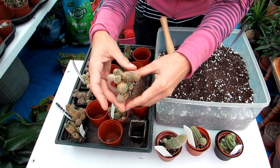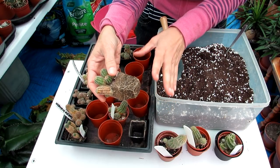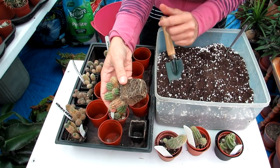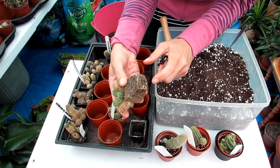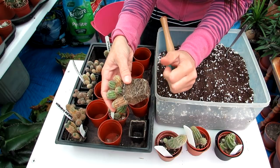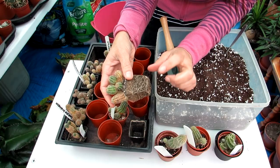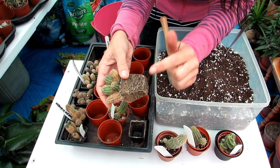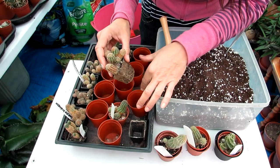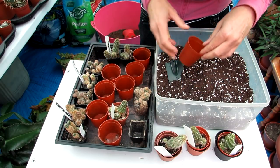Look at that great root system. When repotting cacti and succulents, it's always a good idea to check the root system for hidden pests and bugs. If the roots are very compacted, it's a good idea to gently tease them loose before putting them into new soil. In this case, although it's root-bound, it's not overly so — it should be fine to go straight into the fresh soil, and it will have time to acclimatize into the new pot.